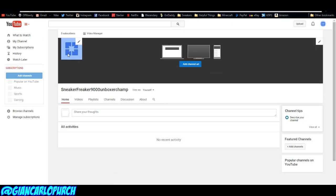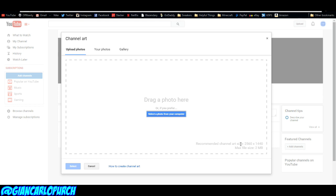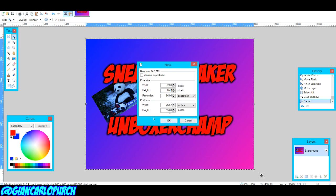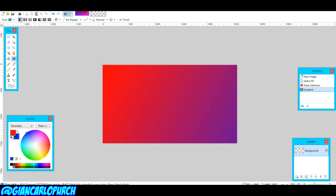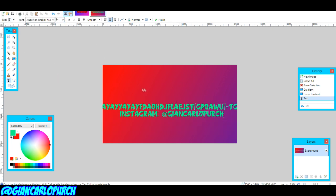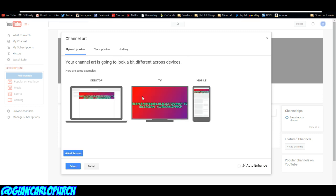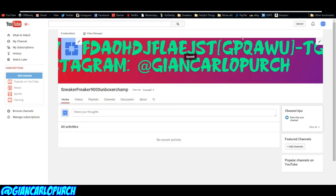It'll take a little while for the profile picture to show up, but it will be there. Now let's go over to add channel art. We don't have any yet, so we're going to make an image that is 2560 by 1440 pixels. Go back into Paint.net, make a new image at those exact dimensions, use the fade effect and the text tool to create your banner. You can do pretty much whatever you want with this — it's all up to you. Save it as a JPEG and select the photo in YouTube. Adjust the crop as you like, and there we go — our channel is coming along nicely.